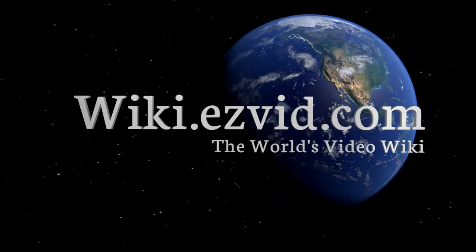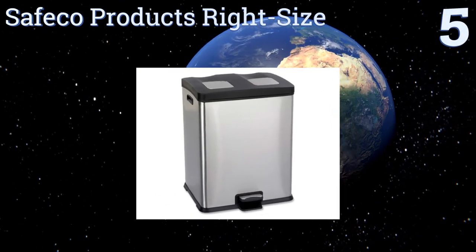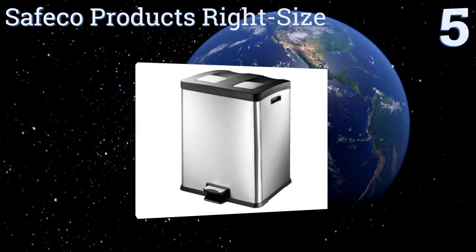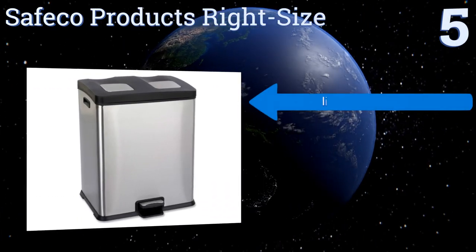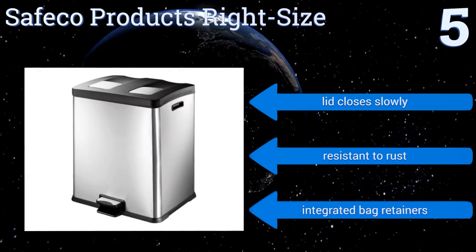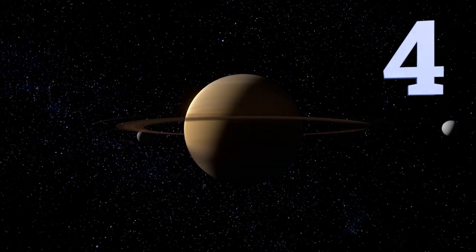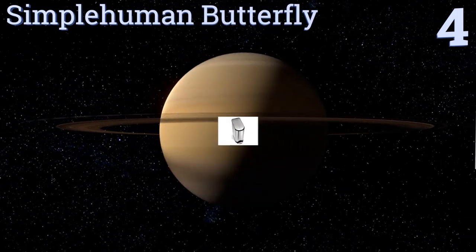At number five, the Safco Products Right Size makes sorting a breeze thanks to its two seven-and-a-half gallon compartment design. There's no need to buy special bags as they can accommodate any 13 gallon size brand, and the step paddle makes for a clean disposal. The lid closes slowly and it's resistant to rust, and it includes integrated bag retainers.